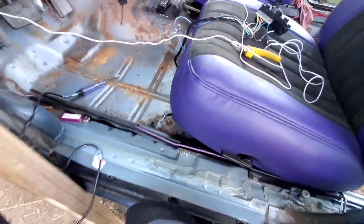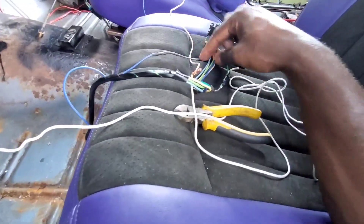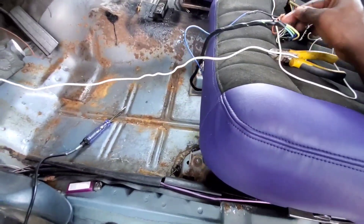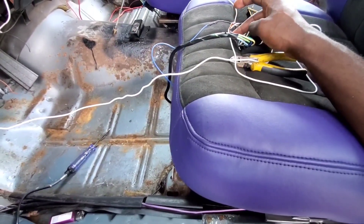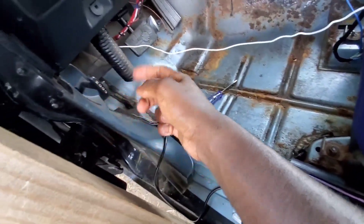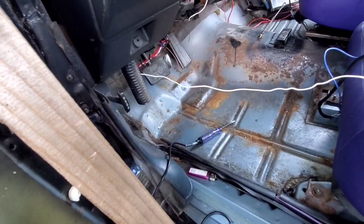And once you do that, you pretty much got everything under control. It's going to be a black wire that you need to run — which is that one right there — just run it to the floor. And your main hot wire is your orange wire. I just found out that that's your main hot wire.